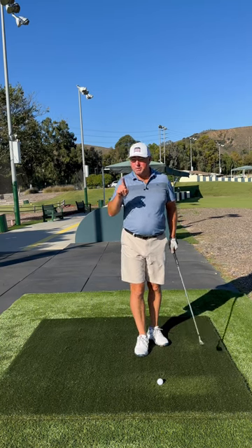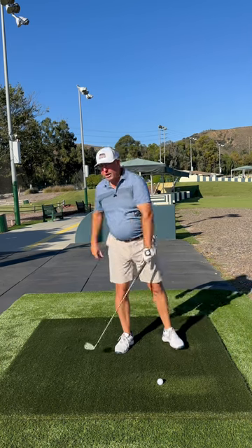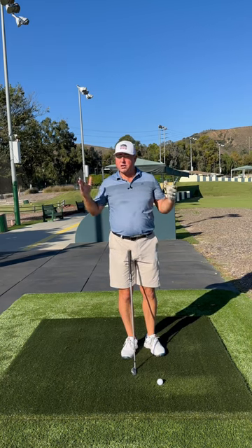Many golfers struggle with distance simply because they fail to achieve a 90 degree or more wrist cock on the backswing. Wrists are just joints, and joints are surrounded by muscles, and muscles can be stretched.